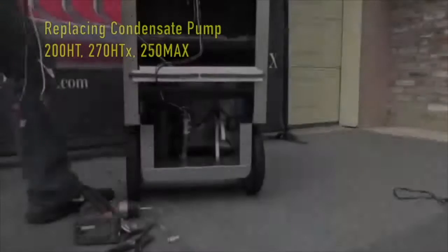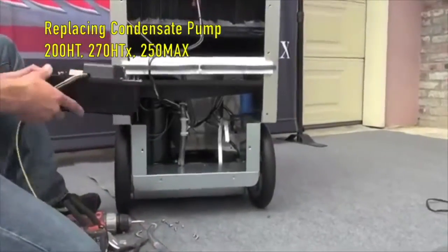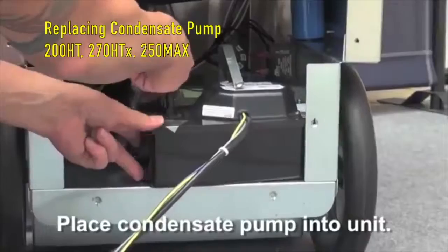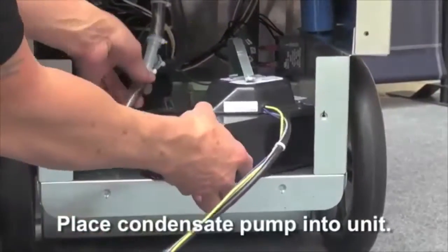To replace the condensate pump in the Phoenix 270 HTX and the Phoenix 200 HT, first start by placing the condensate pump into the unit as shown.